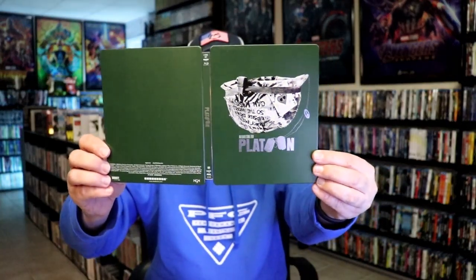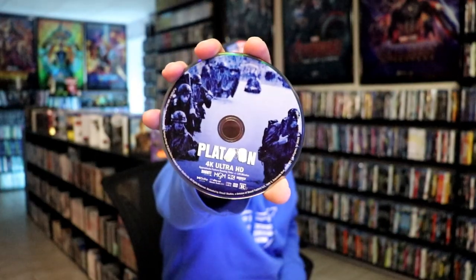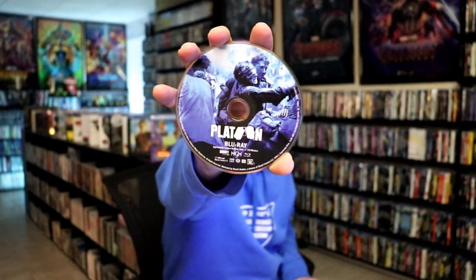We open it up. We have our front and back together — kind of plain. On the inside it does come with our two discs. We have our 4K disc here with this disc art, and we have our Blu-ray disc with this different disc art. And we do have some pretty nice-looking inside artwork.